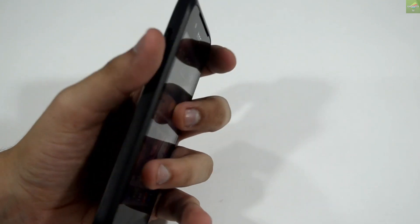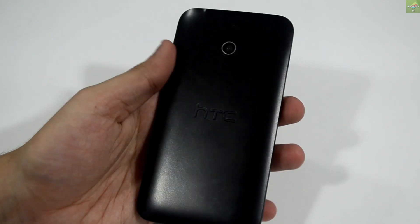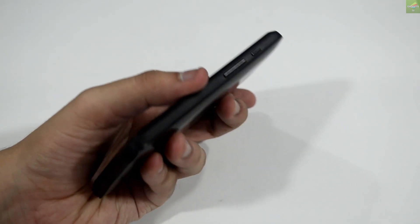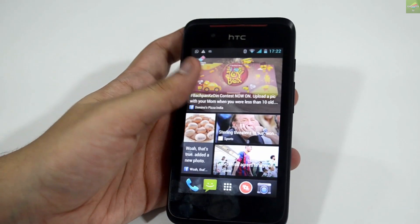So that's it for now on this device. We've covered the in-depth review of the HTC Desire 210. I hope you liked it. If you have any questions, put them down in the comment section below and I'll try to answer them. This is Ray — thanks so much for watching. I'll see you in the next video.